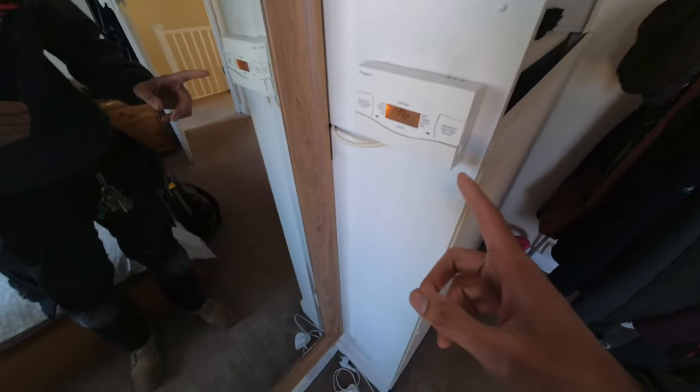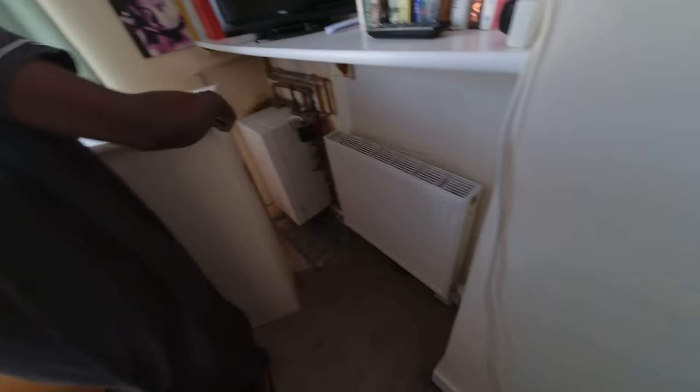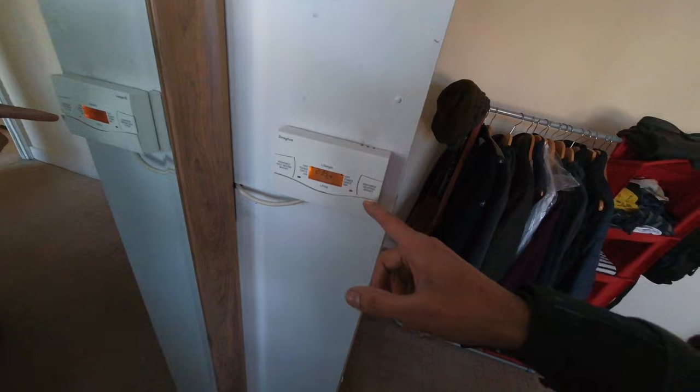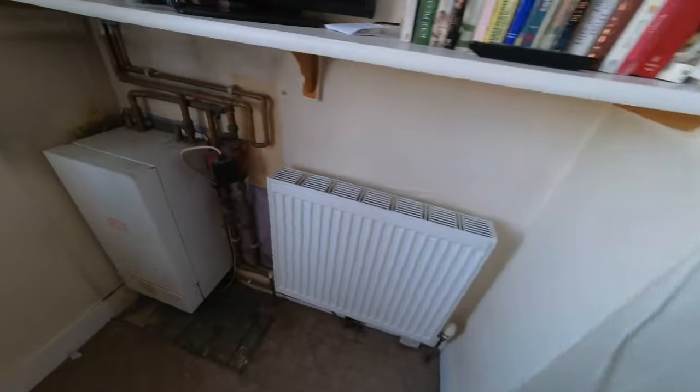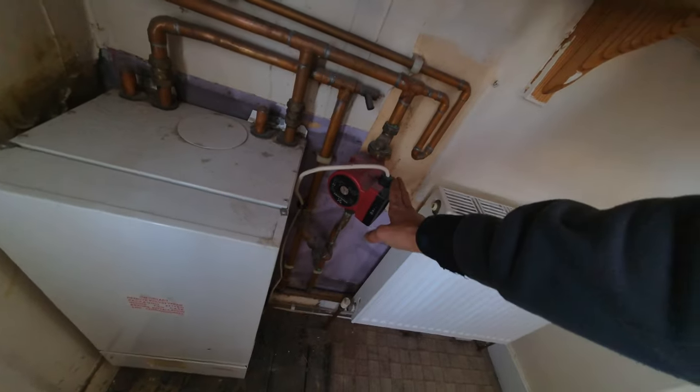Okay, so you guys might remember this one from a previous visit where the FME tank was turned off, so there was no water in the system. Danny's called me back today because he's having some problems with heating. It's been working in the week, but since yesterday or the day before it's just completely stopped. So we're going to start at the source — start the programmer, turn that on for heating, turn the room stat up and see what's going on with the three port. I want to see that three-port motor over, see if the pump comes on, and then I'll probably go up and check the FME tank again.